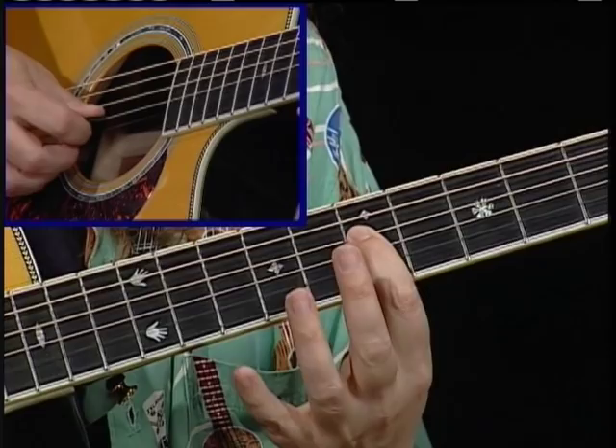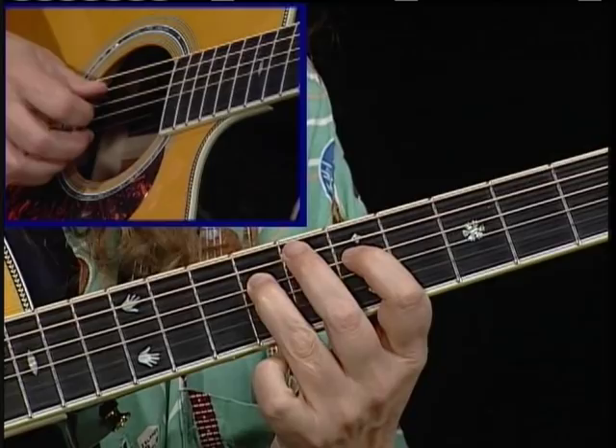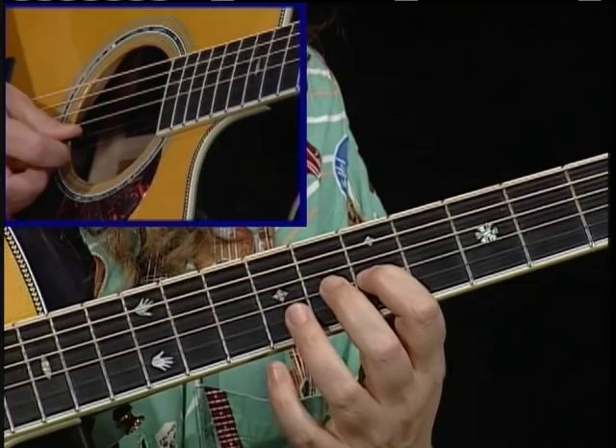8, 7, 6, 5, 6, 7, 8. Just play that a couple times. 8 from the root: 7, 6, 5, 6, 7, 8.